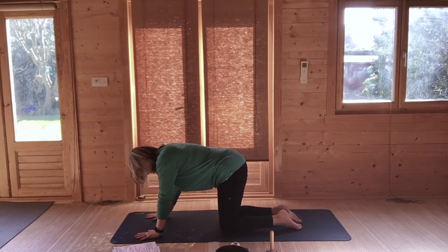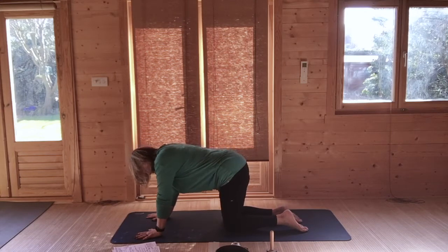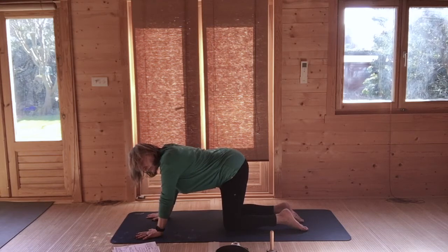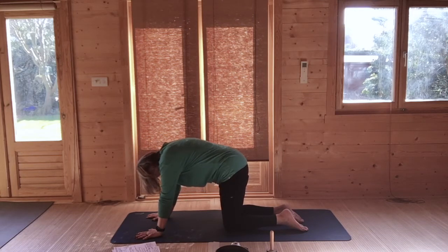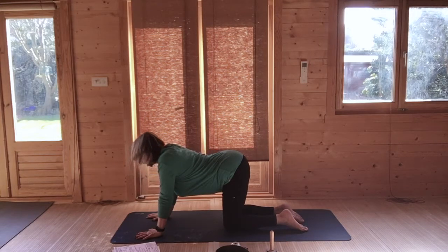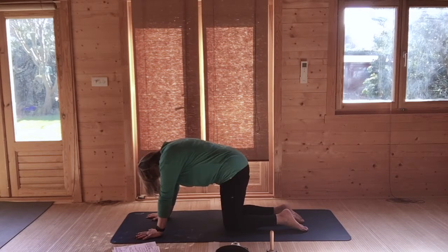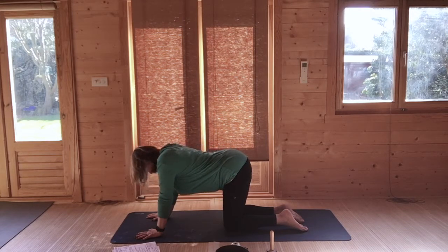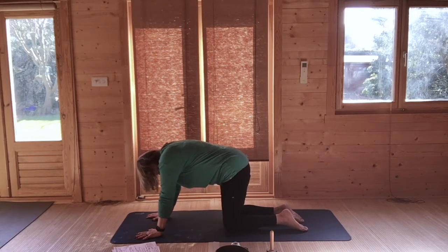Then very gently come to tabletop — onto your hands and knees. Hands are shoulder width apart, spreading your fingers, particularly pressing into your thumb and second finger. Your knees are hip width apart. We start with a classic cat-cow: dipping the back as you breathe in, either looking up or along the mat. Breathing out, round the back, chin to chest. Repeat a few times, beginning to move through the spine — your movement correlates with your breath, which begins to have an impact on your nervous system as it slows down.